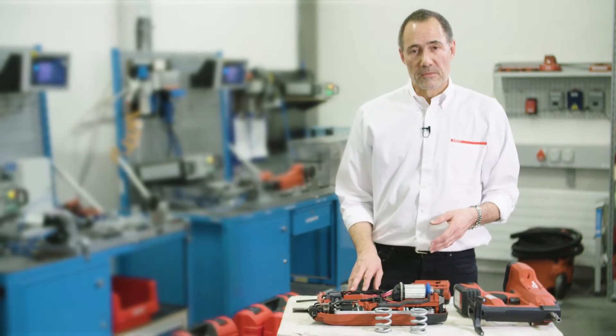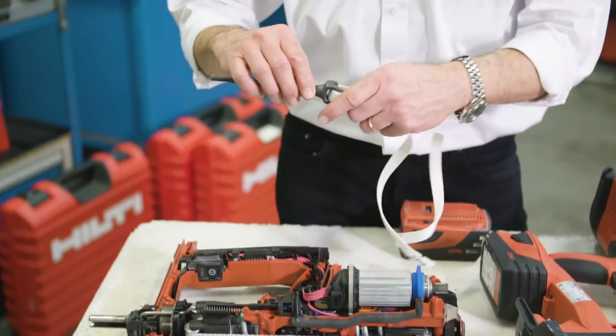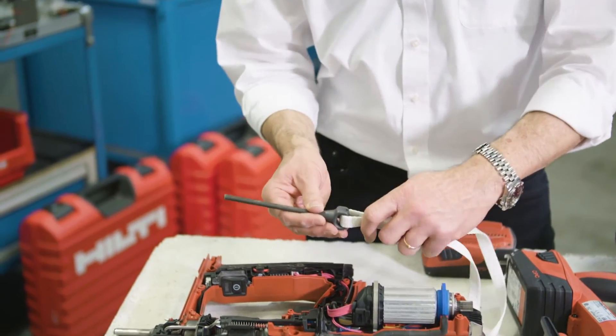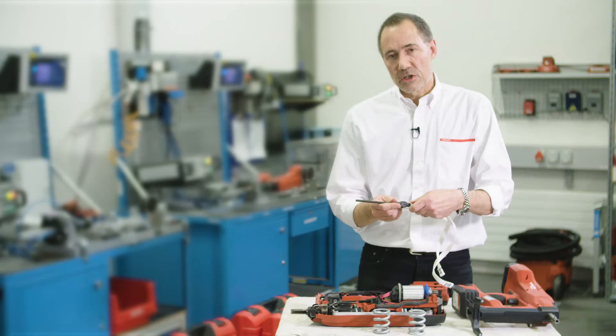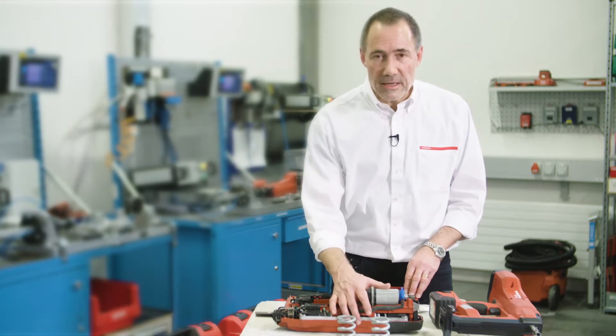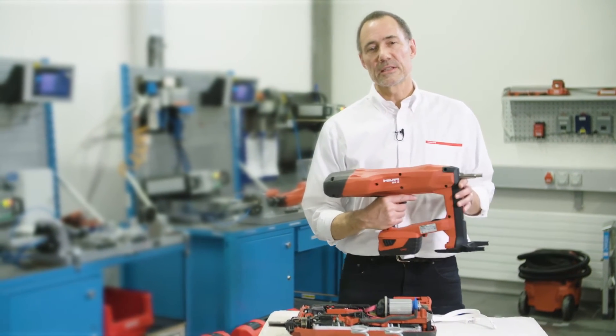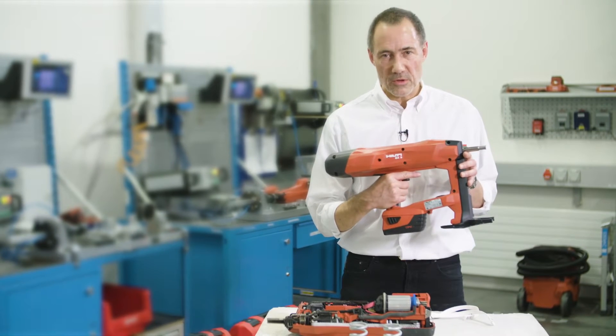When you compress the tool and trigger it, this buffered energy is released to the piston and transferred via this belt. The piston is moved in just three milliseconds, driving the nail. This mechanical drive is the reason why our customers experience less noise and less recoil with the BX3.